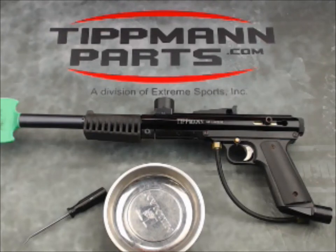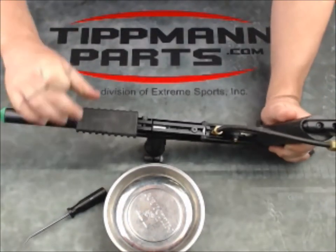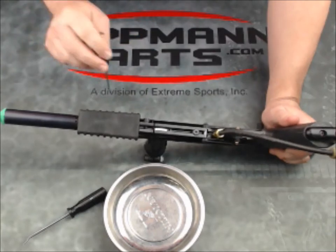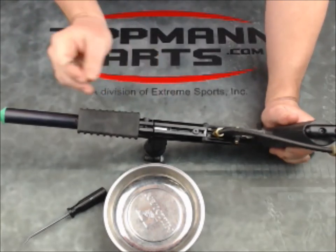We are going to take a quick look at a 68 carbine and how to access the ball latch or ball detent on these. The ball latch is underneath the bottom of the gun here and it's held in place with a metal plate.